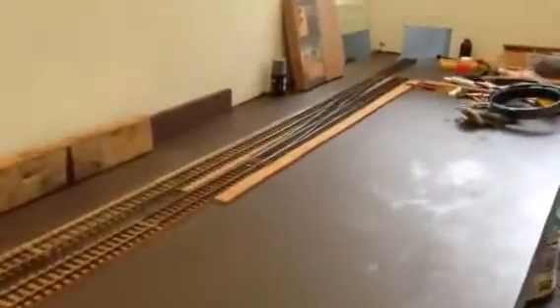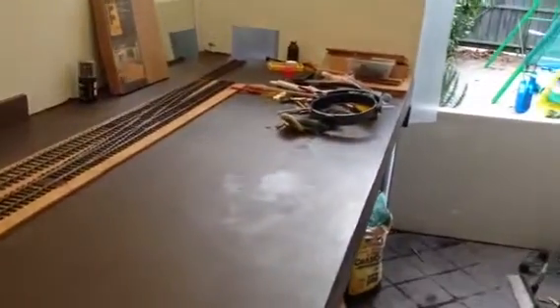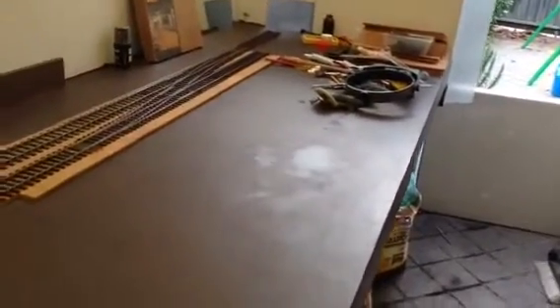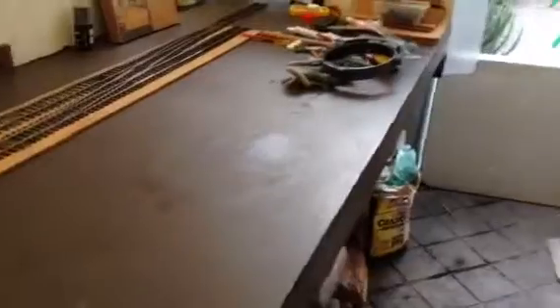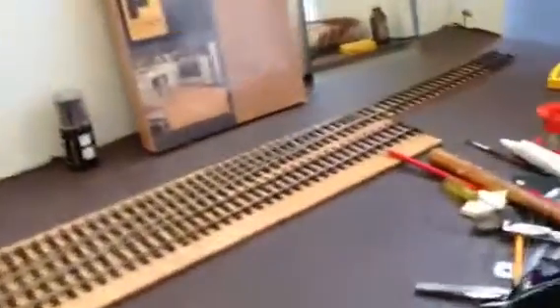This is going to be a goods yard on this side. It's going to be based on the real West Green. I don't know if I'll be able to fit it all in, because I'll probably need another 3 or 4 feet in width. One of the problems of O gauge, I suppose — if it was double O it wouldn't be a problem, but who wants to use double O? Can't even see the stuff.